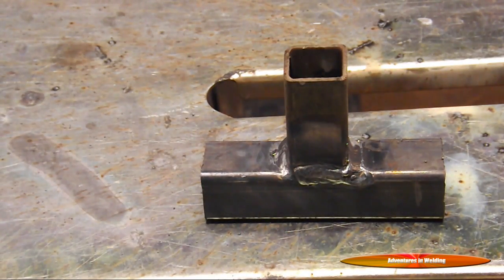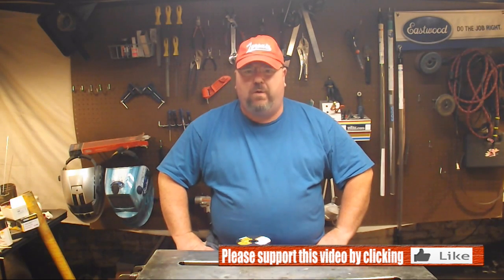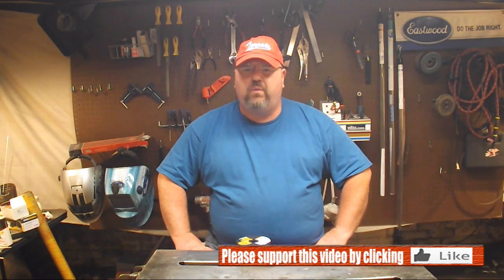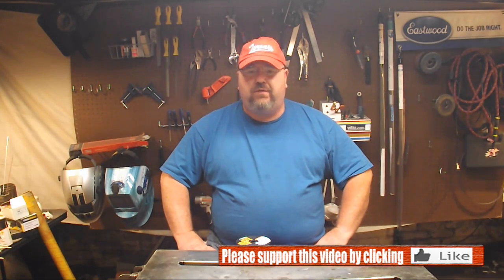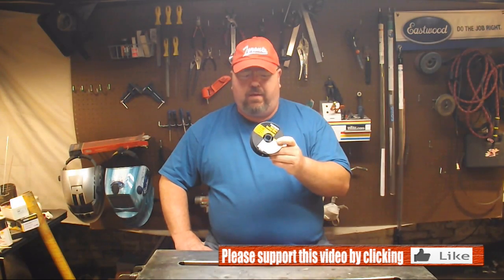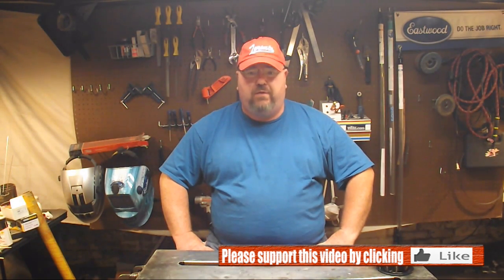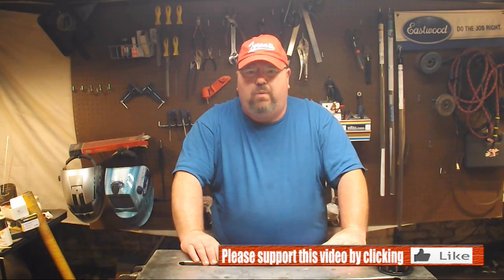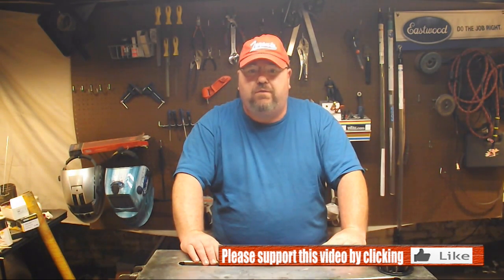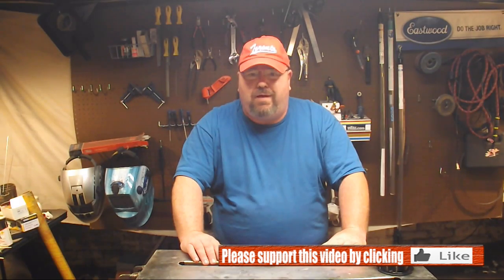That's it for this episode of Adventures in Welding — whether you call it 'learning to love flux core,' 'flux core for the ultimate beginner,' or 'yes, you can weld with flux core without a Miller.' Thanks for joining me. Just a couple of things to keep in mind: throw away that roll of cheap wire and get yourself a good quality roll — it's going to make all the difference in the world. And if you've got one of those low-end welders, swap out your ground lead for a good ground lead; that's going to make a big difference too. You can do a lot with these welders. Thanks for joining me and I hope to see you next time.